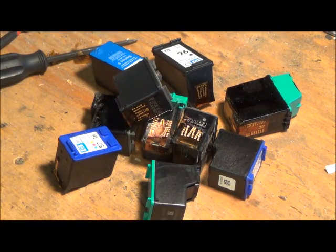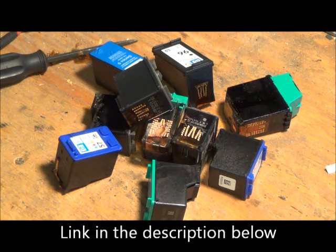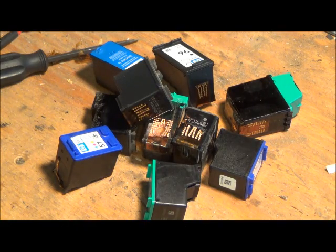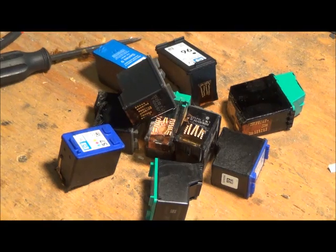Quick little tip on ink cartridges — there's also a place online called inkrecycling.org that does pay you cash for the toner, so check that out. I've never used them before, but I did come across them in one of my searches. So let me know what you do with your ink cartridges. Robbie Two Scraps is out of here.